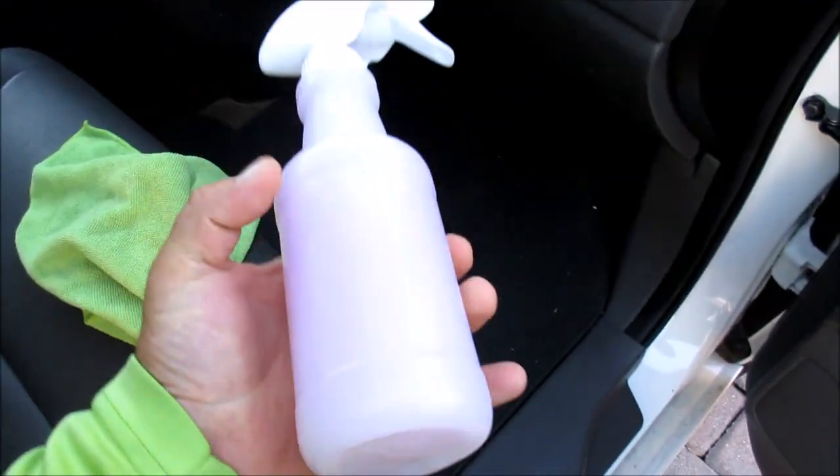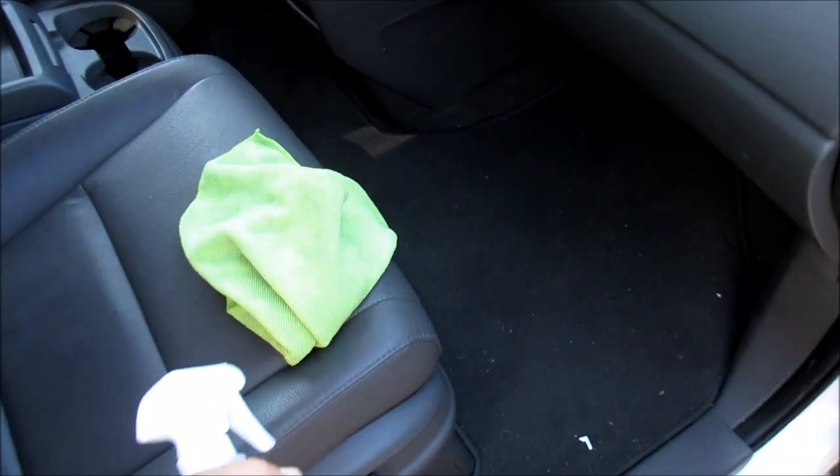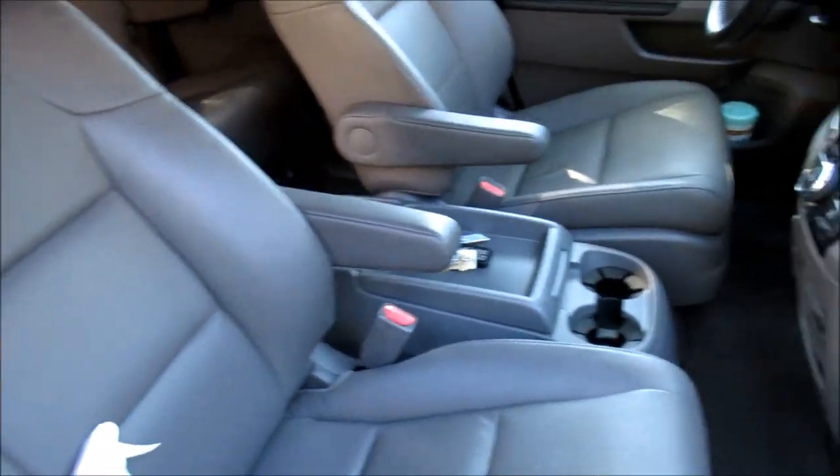This is a bottle of diluted Infinite Use Detail Juice — two capfuls of the concentrate to a full bottle of water. For a more advanced detail I would use isopropyl alcohol to really get the windows streak free, but for basic windows I use the Infinite Use Detail Juice diluted just like that.